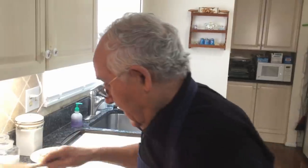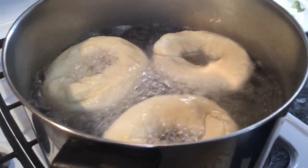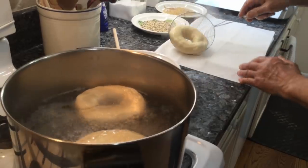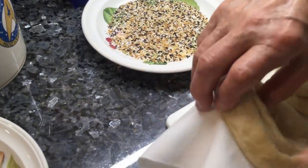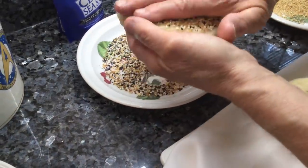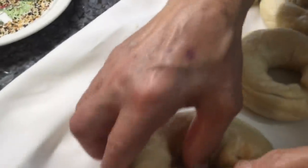Oh, it's a nice bagel! Now they stay another minute, then I take them out and put them right on a towel to dry a little bit. I take each one out and do the rest the same way. Now I want to put the seeds — I press them on like this and put the bagels right on the baking sheet. These go in the oven now.